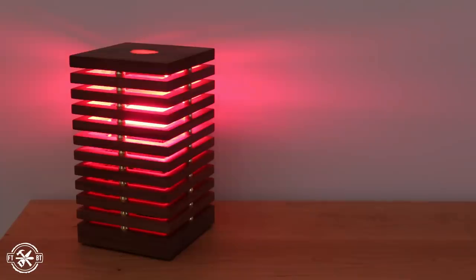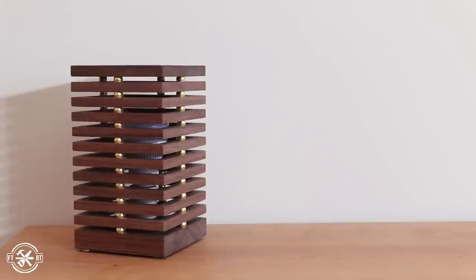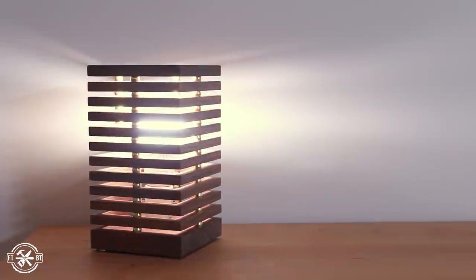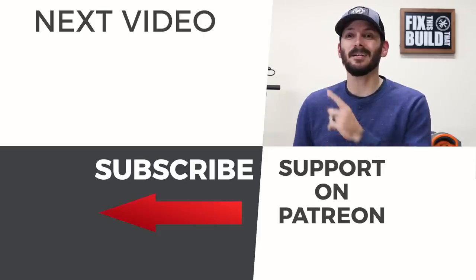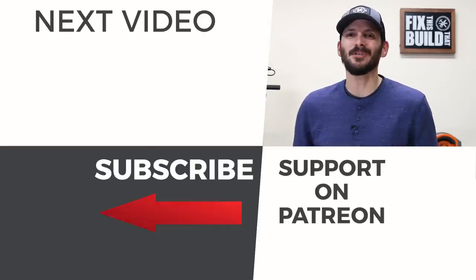This is going to be a fun lamp to have on the desk to add a little bit of light, but mainly it's just to have fun with the colors. I'm really digging this fireplace setting. Hey if you love this video I've got another one queued up for you I think you're going to love it too — go check it out.